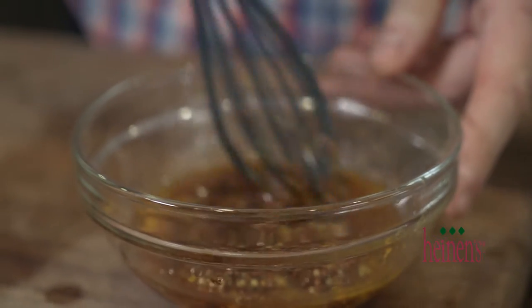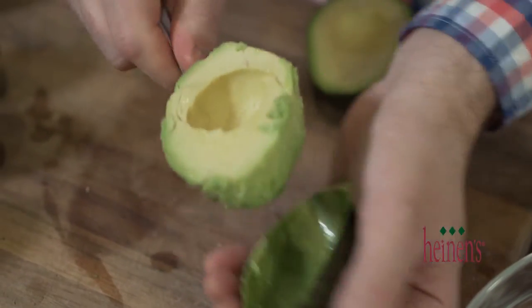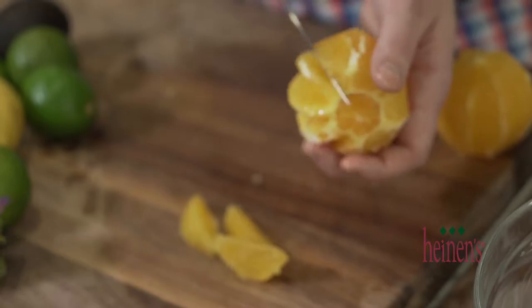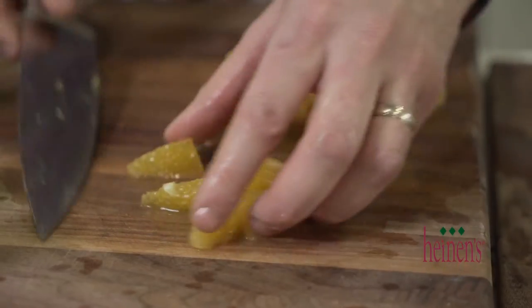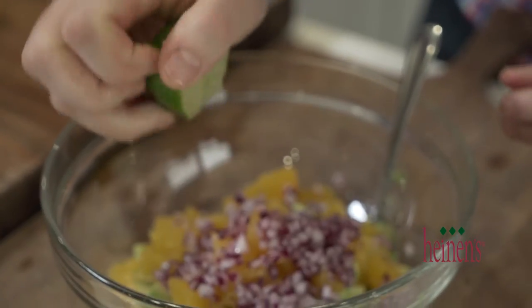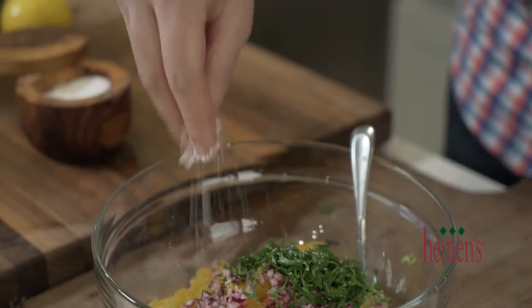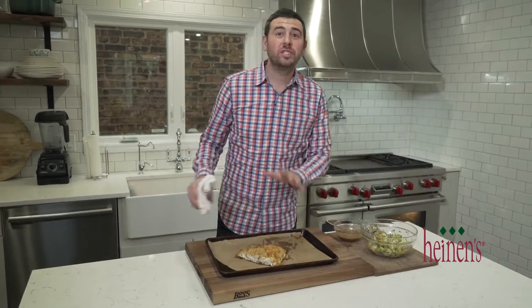Now for the salsa, we're simply gonna dice up some avocado, make some orange supremes and cut those in half, dice up a red onion, and toss those together with a little bit of lemon juice, lime juice, fresh cilantro, salt, and pepper.